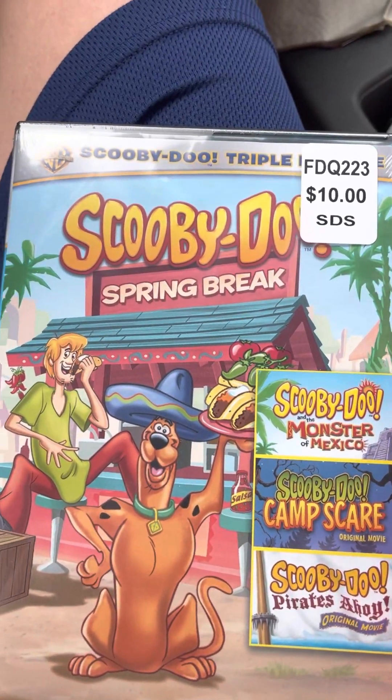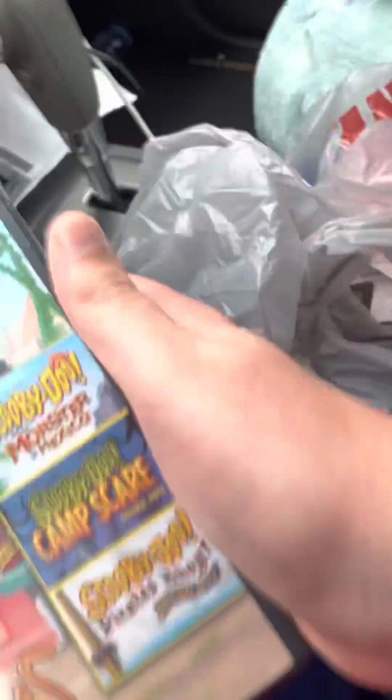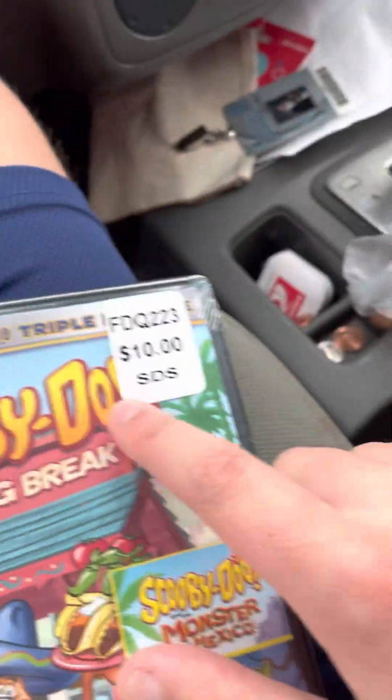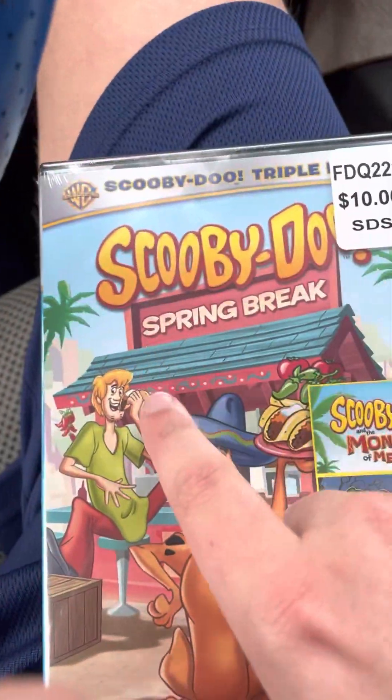Hey guys, it's Sean Vealy here with a DVD unboxing that I just picked up from Family Dollar, just like the other day. This one was actually $10, so that's a little more because it's a triple feature, but it's Scooby-Doo Spring Break.